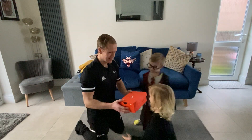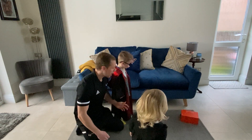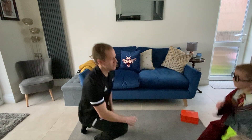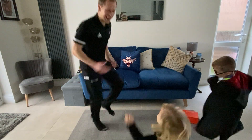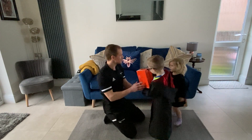Here you go Rosa, your turn. Throw it up in the air. What number is that? Five — five again! So this time we'll do high knees again, but let's do it faster. Ready? One, two, three, four, five. Okay, who's go is it now? Bobby's go. Good girl, well done.